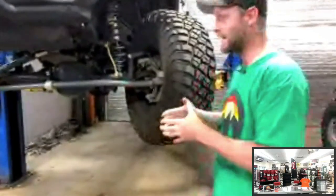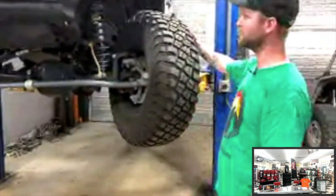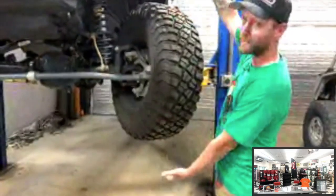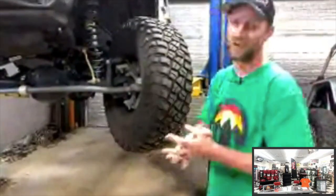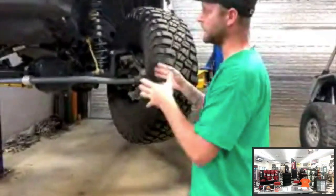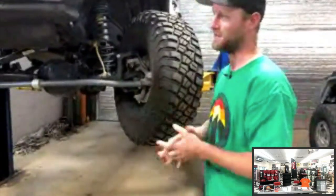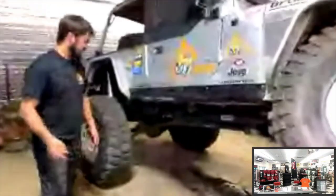Your vehicle comes stock with 33- to 35-inch tires — that's what the engineers designed it around. Once you go to a 37-inch tire, you have significantly more rotational mass and leverage. A bigger tire hitting the ground is like adding a cheater bar when breaking a bolt loose — all that force transfers to every component underneath. Now looking at a long-arm Jeep: the control arms are around 38–40 inches bolt to bolt, versus about 20 inches on a stock Jeep. That's why they call it 'long arm.'